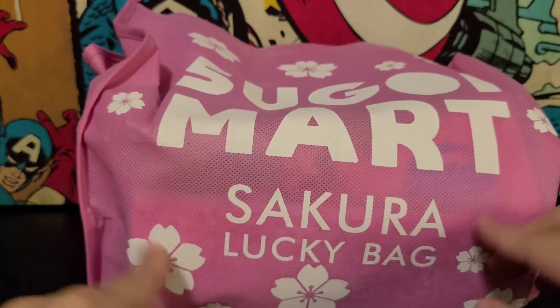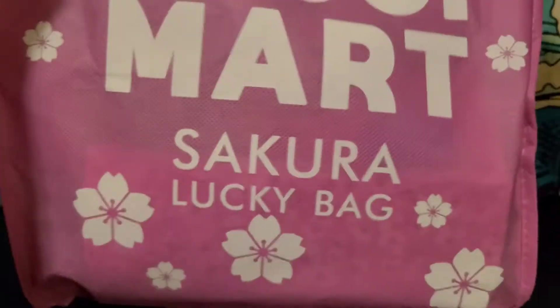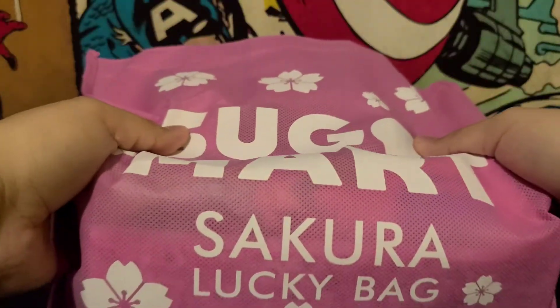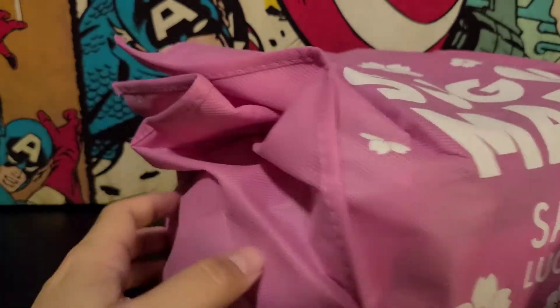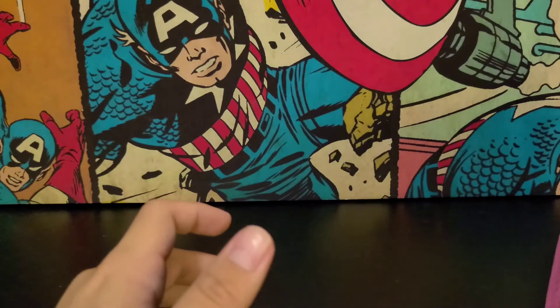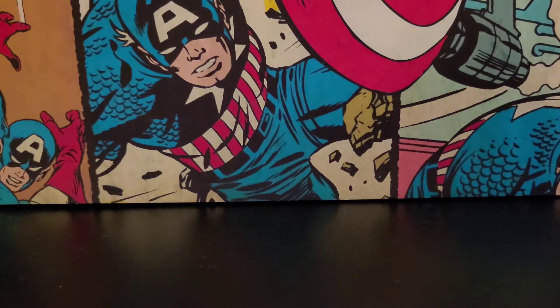It even has the name and everything. It has a nice pink color and it's not a bad-sized bag. I can't really show it in full frame but it's pretty good sized. So without further ado let's get into the bag and see what our first item is. I'm very happy that we got a bag because that was the one complaint I always had.